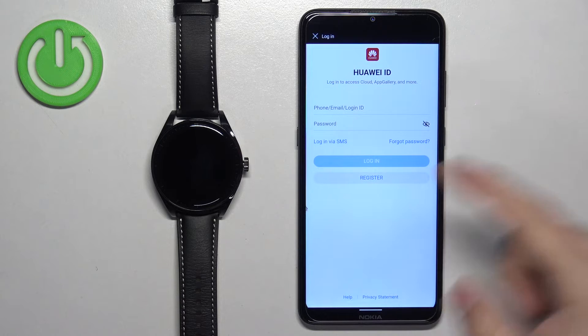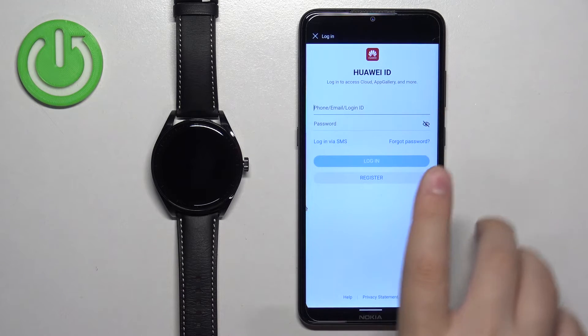If you need to log in to an account, do so. If you don't have an account, you can tap on the register button. I have an account, so I'm going to log in — give me a couple of seconds.